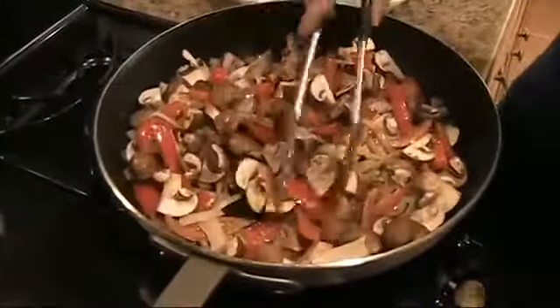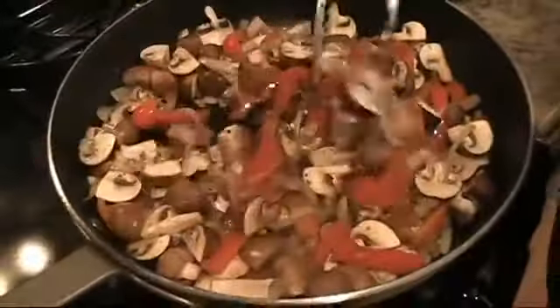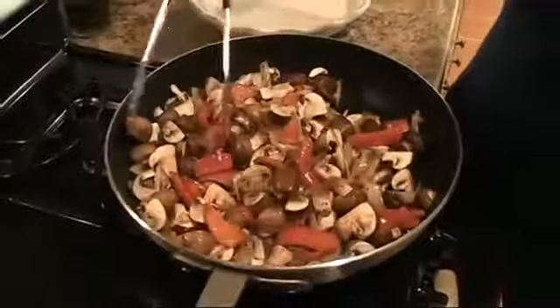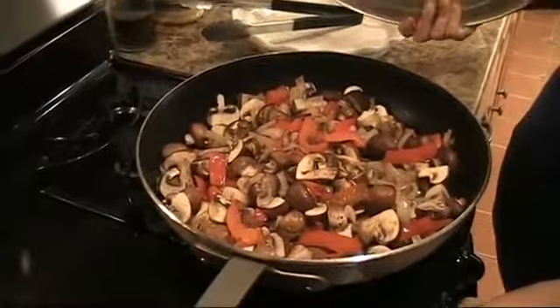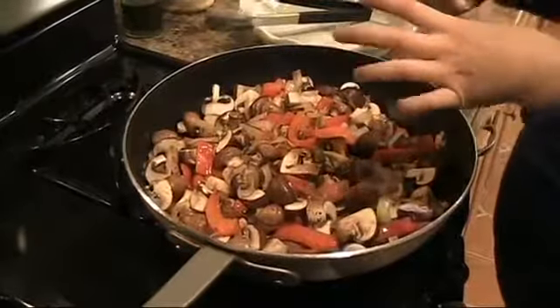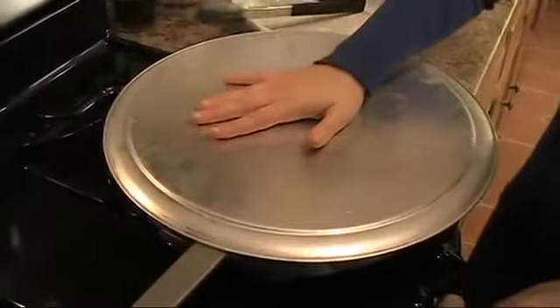I'm also going to add my garlic — two cloves of garlic, chopped. I don't have a lid for a pan of this size, and if you don't either, just take some aluminum foil and cover it over the top. I have a really big pizza plate, so I'm going to use that as a lid. Cover it for about seven to ten minutes. I really want all the juices from the mushrooms to come out because I want to use that juice with the red wine and the tomatoes to create a really nice sauce for the chicken.